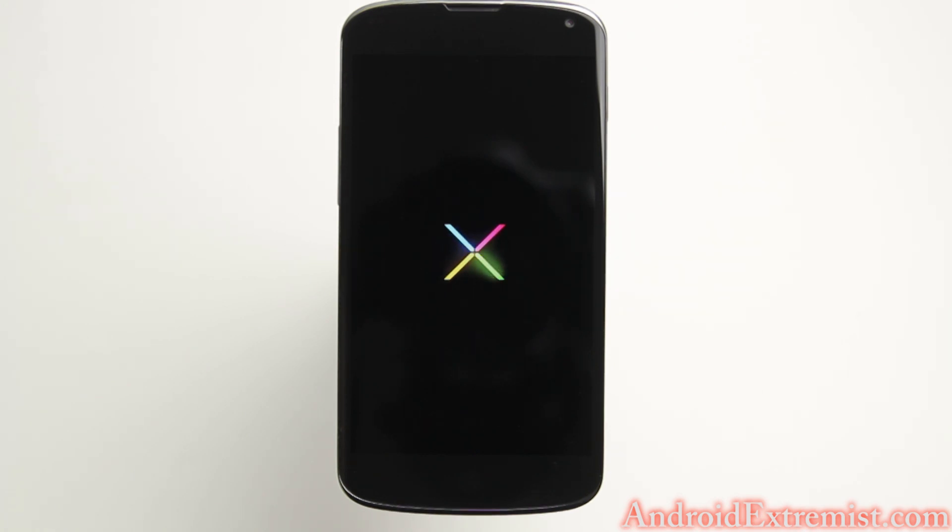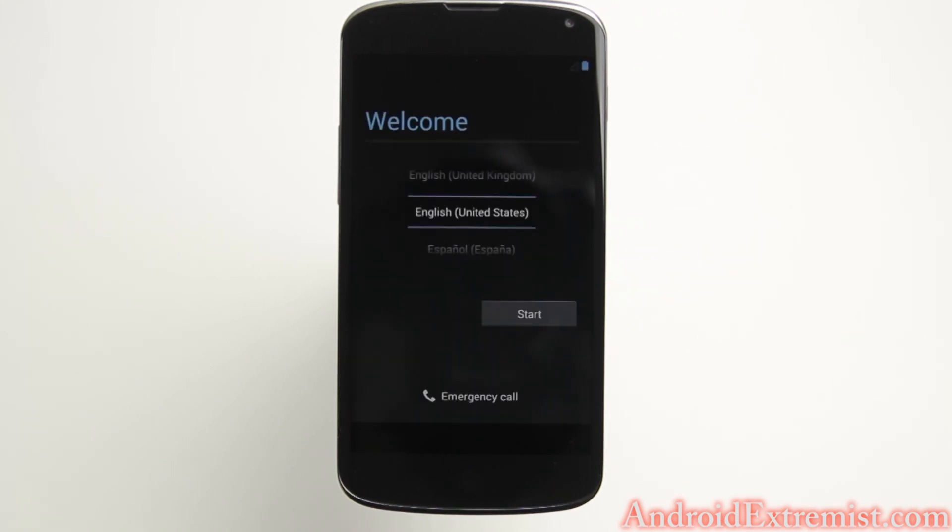Don't freak out if it's taking too long, because this is the leaked version of the newest Android system — it will take time to boot up. Right there, your phone just booted up into the newest OS 4.3. Thumbs up is always appreciated for videos like this, because this is very exciting — you just got the newest Android on your Nexus 4.